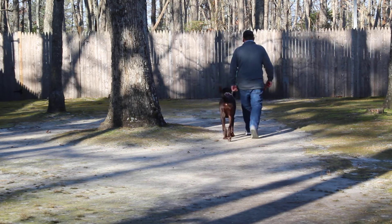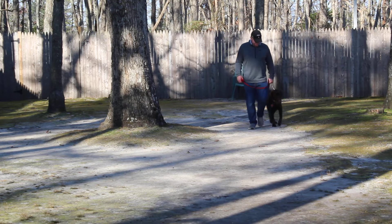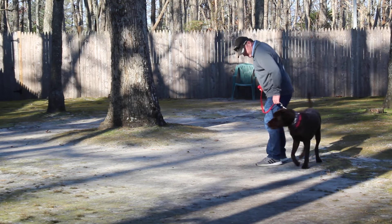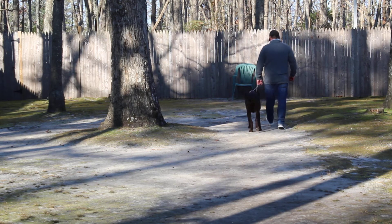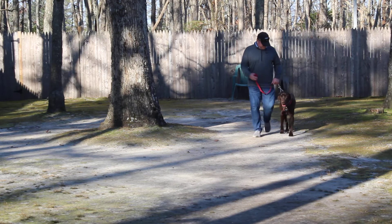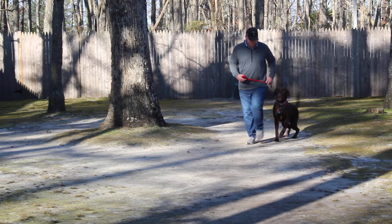We're sneaking a peek at one of Jake's final obedience lessons. Rich will change direction to keep Jake focused. And when Rich stops, Jake sits very nicely.